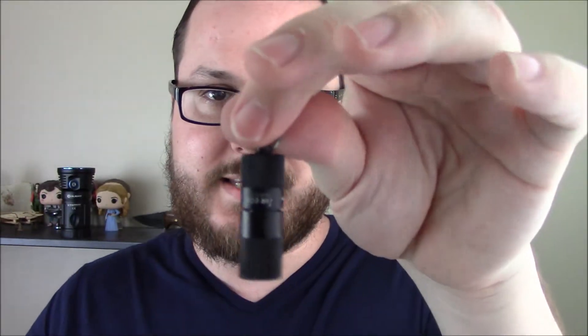They frequently have special deals through Olight's website, so stay tuned there. Us and some of the other guys that do reviews on their stuff will push out their deals when they have them as well. It is extremely lightweight — weighs less than half an ounce. There's no reason not to have a flashlight like this in your pocket. I think it's actually smaller than my keychain fob that I use to get into my building at work.